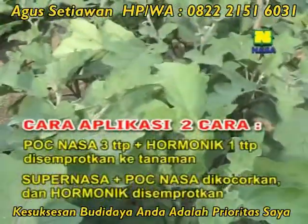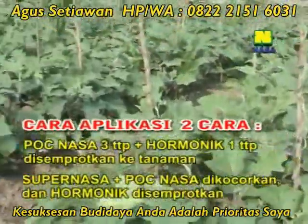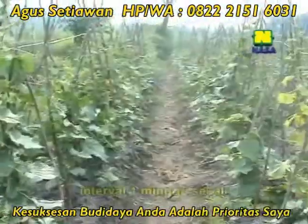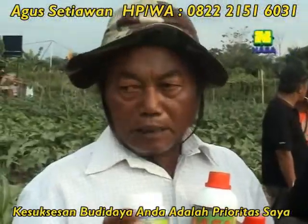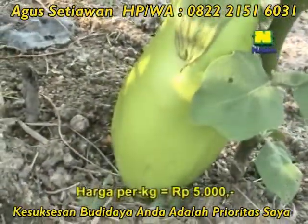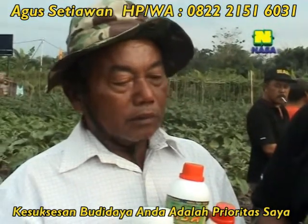Harmonic disemprotkan. Yang disemprotnya hanya Harmonic saja, Pak? Harmonic, ya. Jadi Super NASA dan POC NASA dikocor, kadang-kadang dicampur juga, satu minggu sekali. Untuk hasilnya, Alhamdulillah memang lebih bagus daripada lain-lainnya. Per kilo berapa sekarang, Pak? Per kilo saya jual Rp5.000. Isinya satu kilo biasanya? Kalau agak besar itu dua buah.